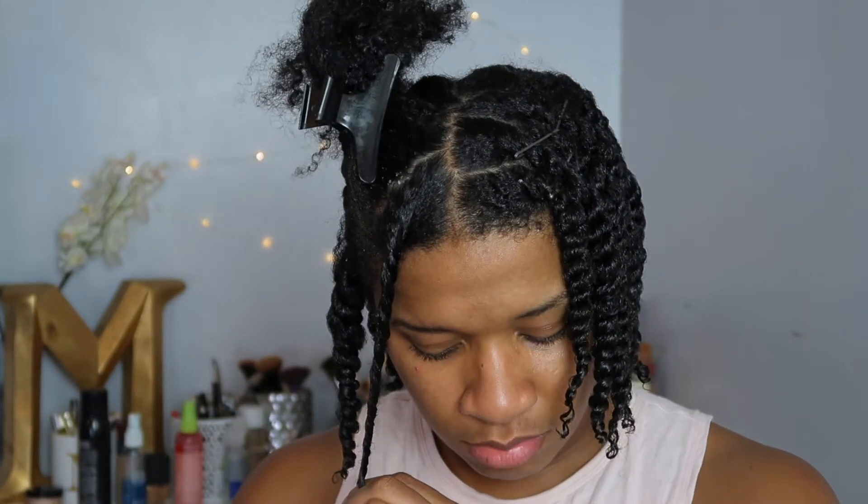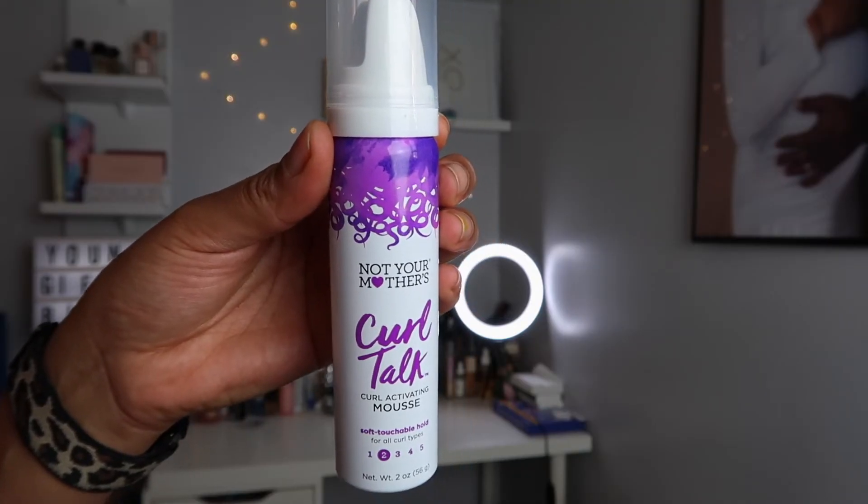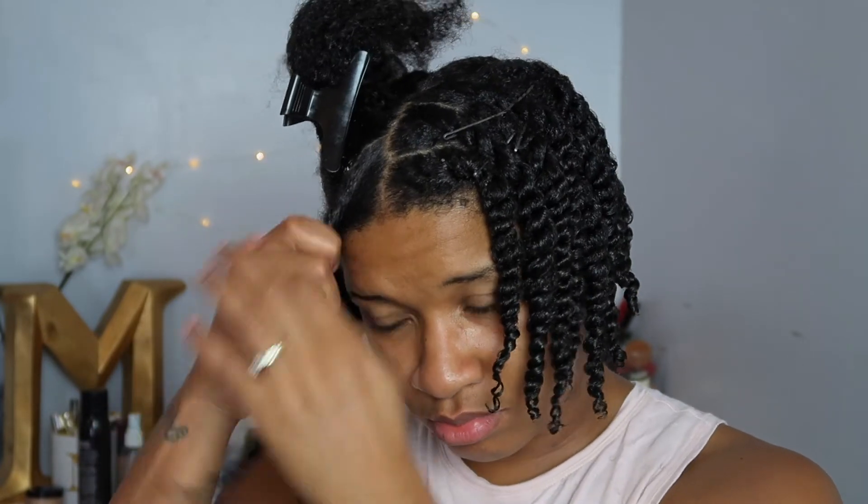Then I'm going to go in with the Curl Activating Mousse, which is a level two hold. I really loved it. All of the products are made with rice curl complex for all curl types. I love that because a lot of natural hair products have coconut in them, which these did not. I wanted to show you guys the definition, the shine, and just how frizz-free my twists were after using all the products. I could tell it was going to be a really good twist out.